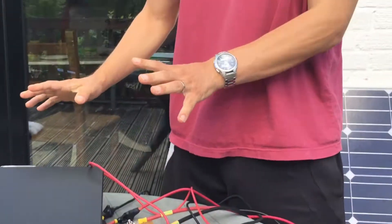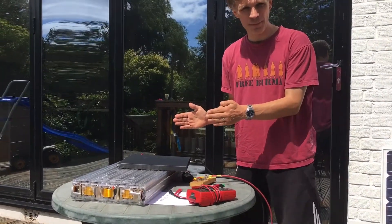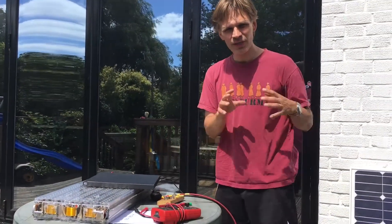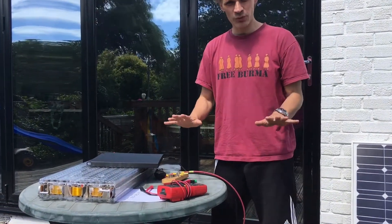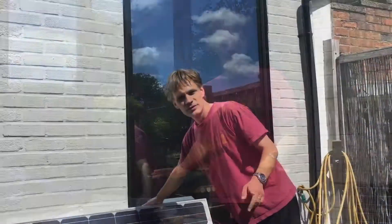We'll test the voltage of the battery at the end, and that will show us how much of the capacity of the battery has been used up. We also know very precisely how much charge has gone into the battery. Knowing how much charge has gone in and how much capacity has been used up, we'll be able to approximate the total capacity of the battery — I'll show you how to do that in a later video.